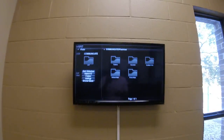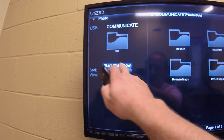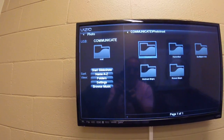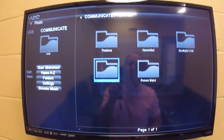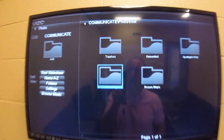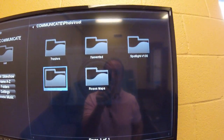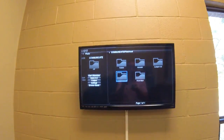On this screen it will say Start Slideshow — you don't want to go there. You want to cursor over with the arrow to where it says Holman Maps, and you want Holman Maps to be lightly shaded in blue. There's Holman Maps and there's Roses Maps — you can go to either one, they're both pretty good. Once you get on Holman Maps, you hit OK.